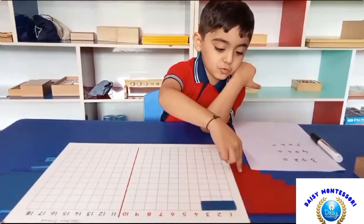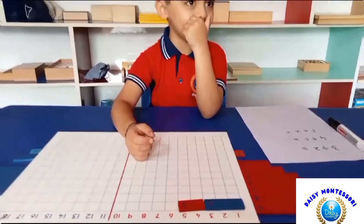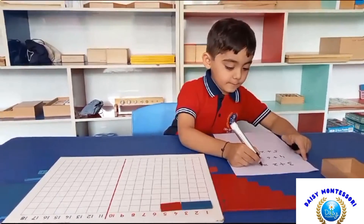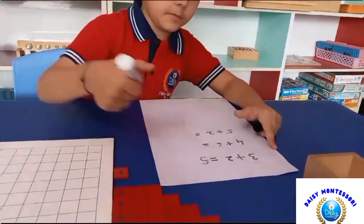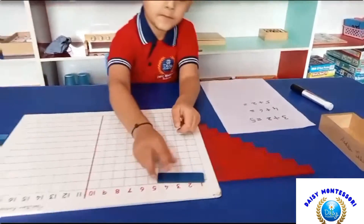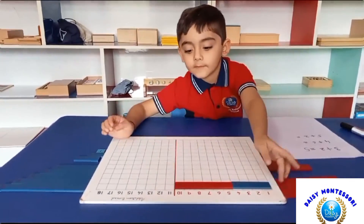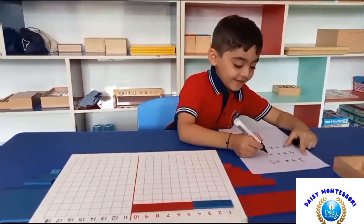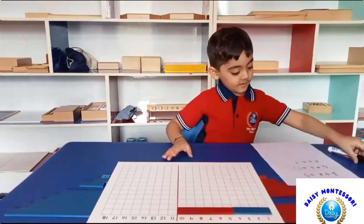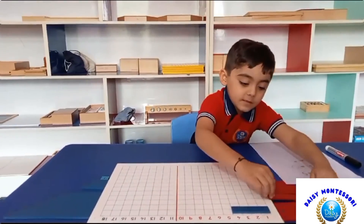This activity strengthens the child's ability to add and prepares them to enter the mental arithmetic stage, beginning the memorization of the addition table. The child gets further practice with addition and making bonds of 10. It introduces a different way of doing addition and reinforces the concept of addition.